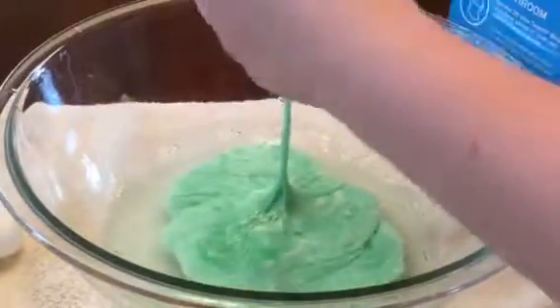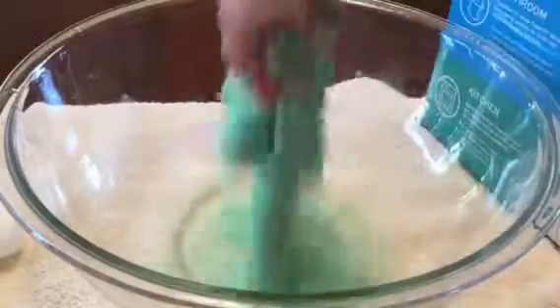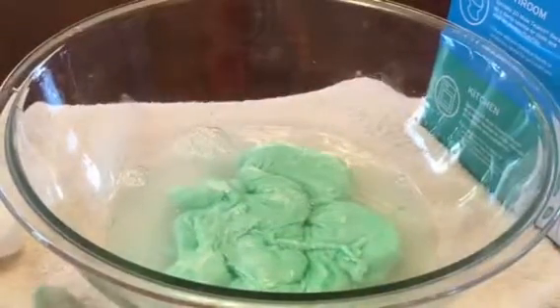Oh my goodness, this is so sticky! It works, guys! It worked! Now I'm going to go empty this bowl and I'll be back.